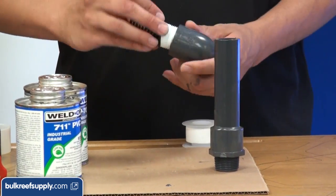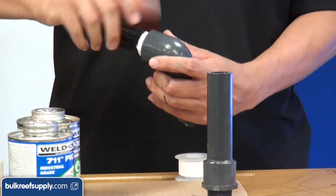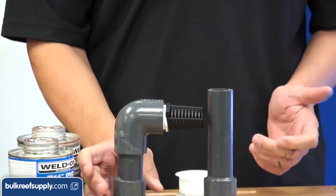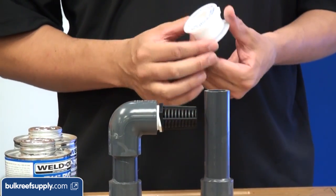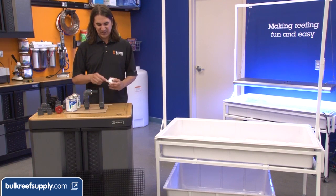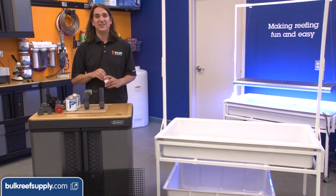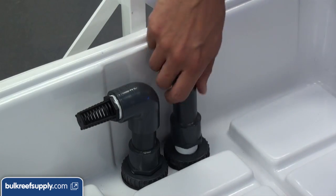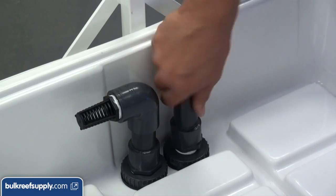Go ahead and screw in the strainer — I have already applied plumber's tape to this fitting. There are different qualities of plumber's tape and you can tell just by squeezing it. The harder it is the denser and thicker the material, so you don't have to do as many wraps and it gets into the crevices better. This one is half-inch wide so it is a lot easier to apply. Once the overflows are assembled just screw them into the bulkheads and this portion is done.